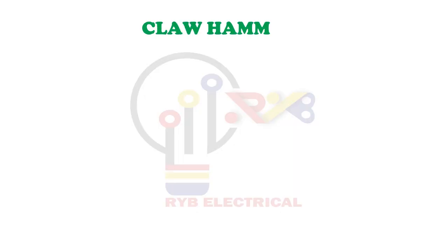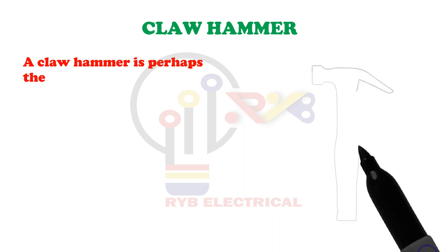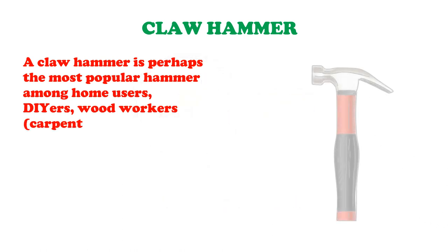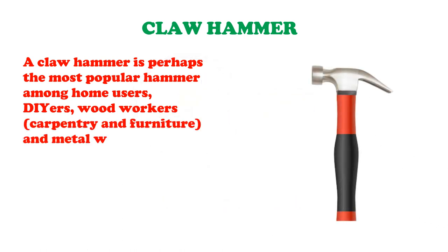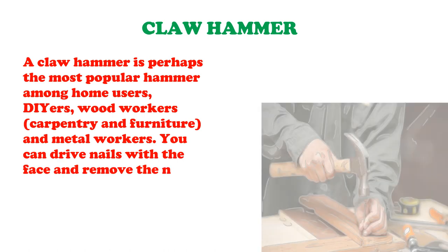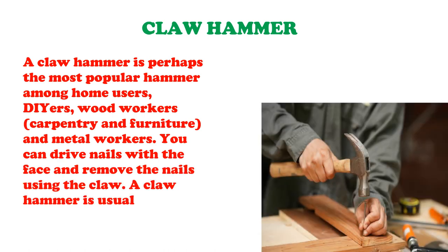Claw Hammer. A claw hammer is perhaps the most popular hammer among home users, woodworkers, carpentry and furniture and metal workers. You can drive nails with the face and remove the nails using the claw. A claw hammer is usually made up of a metal head and a wooden handle.